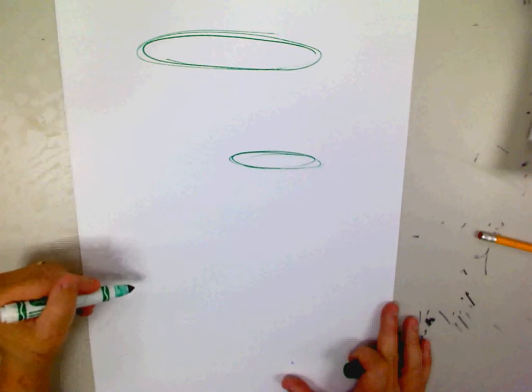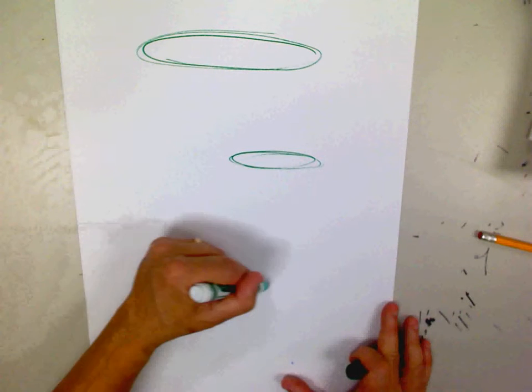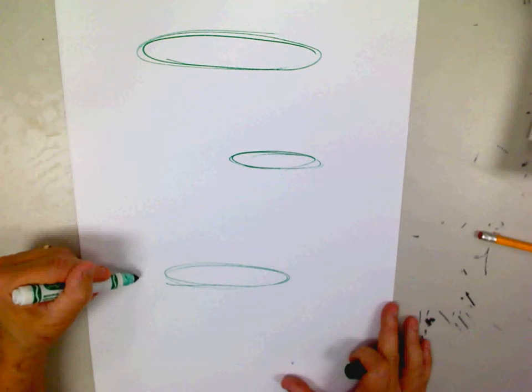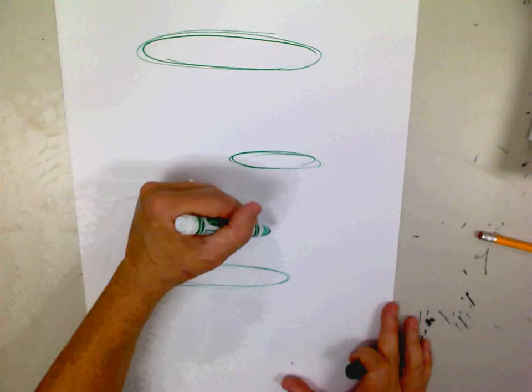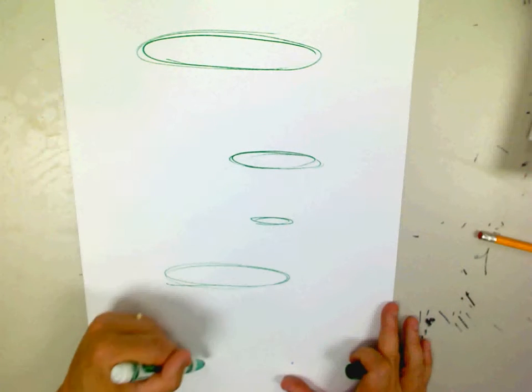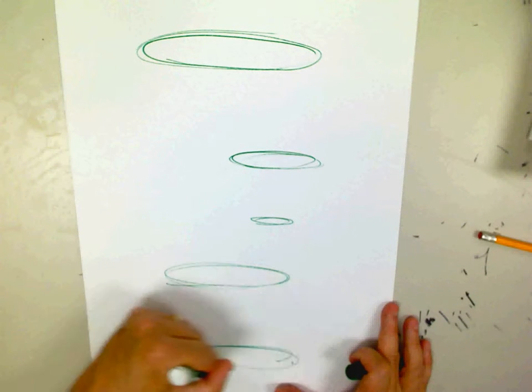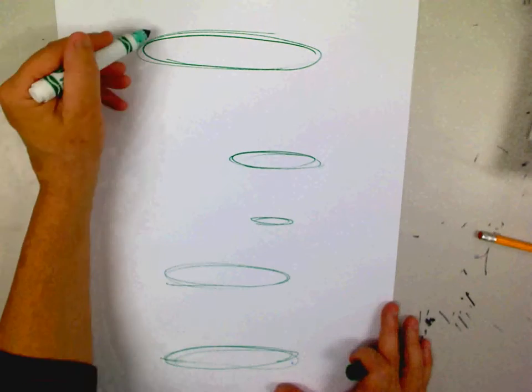Just watch me for a second before you begin. I'm going to make another ellipse right here, one right here, and then finally I'll finish off with one right here. So you can see there are a lot of different sizes.